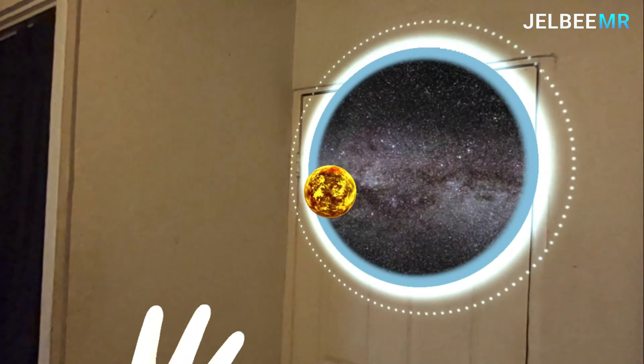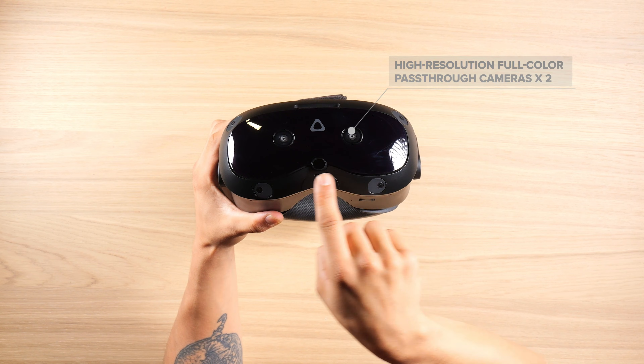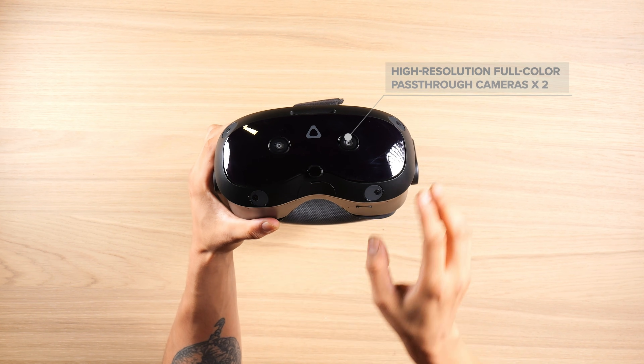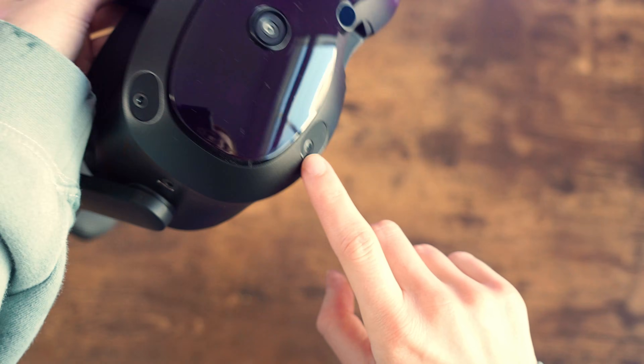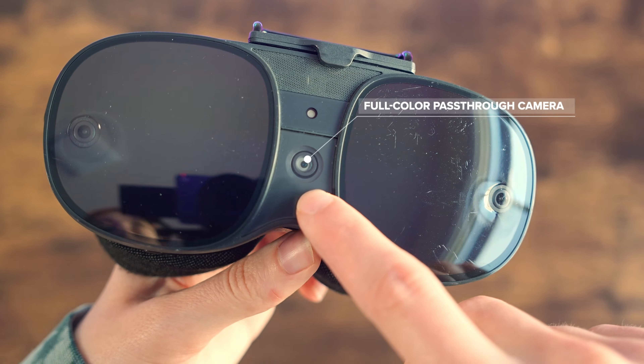Both of these headsets are MR capable. The Vive Focus Vision has two high-resolution full-color pass-through cameras, a depth sensor, and four tracking cameras, while the Vive XR Elite, on the other hand, has one full-color pass-through camera.